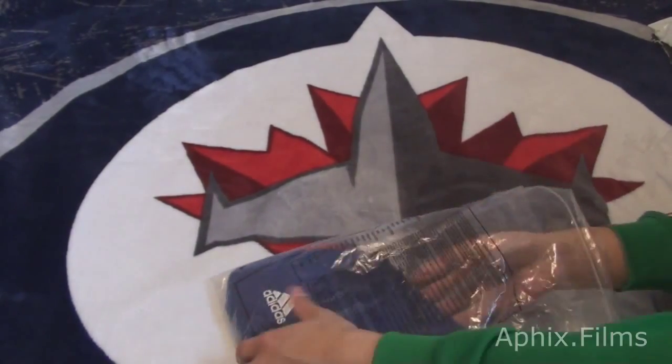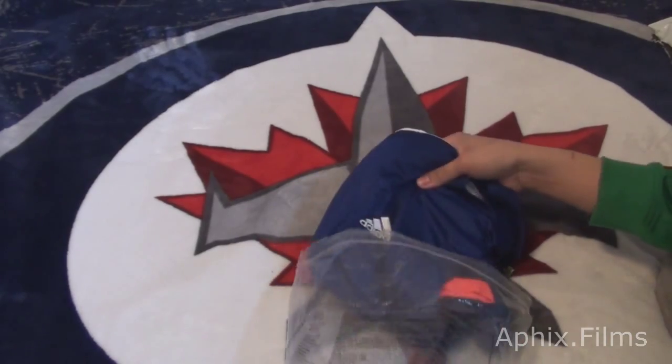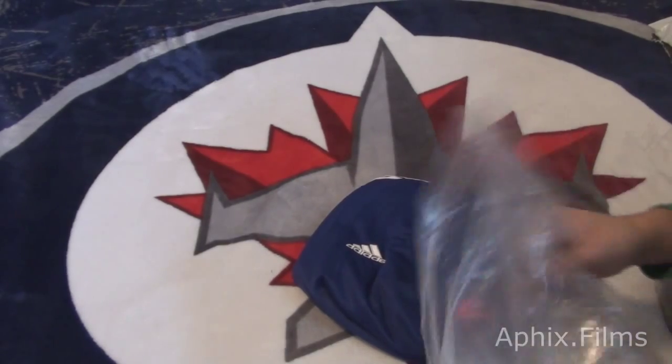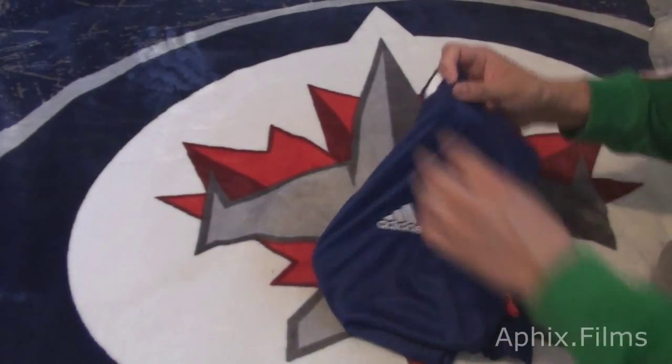Now I should tell you guys - AliExpress, they're not known for official merchandise. Let's just get this out of the way right now: it's not official merchandise. Okay, I can't stress that enough. But okay, so it's the outfit.